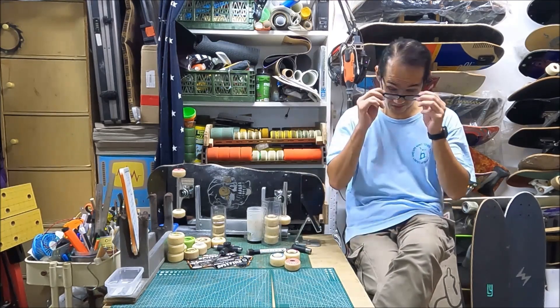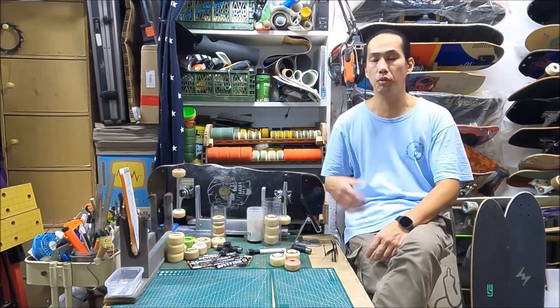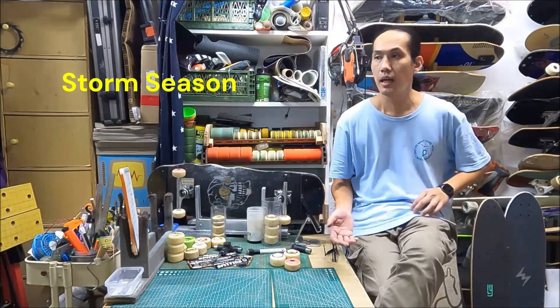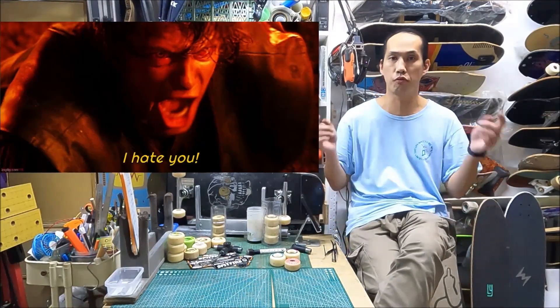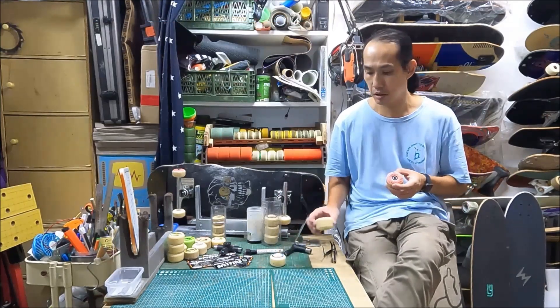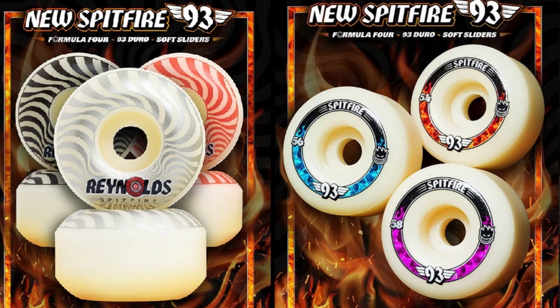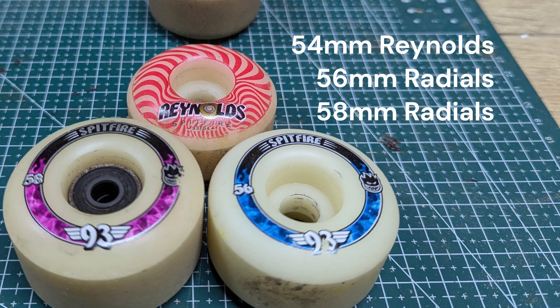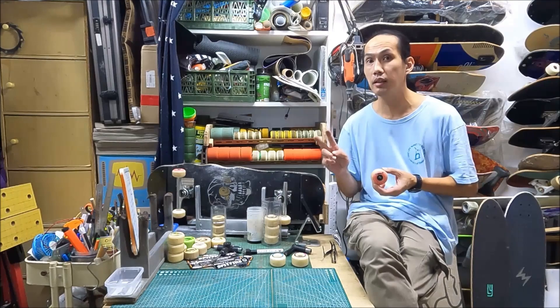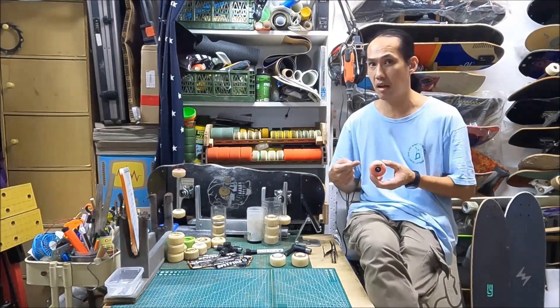Hi fellow skaters, this is Max. Welcome to the Romantic Skate Workshop. I'm doing this video in English because most of my viewers are native English speakers — and this video is going to draw a lot of fire and hate. Today I'm going to review the Speedfire Formula 4 93A 8gm soft sliders. I tested three of them, and I'm going to focus on two things: first, is this soft slider good, and second, is it the dragon killer everybody's looking for?